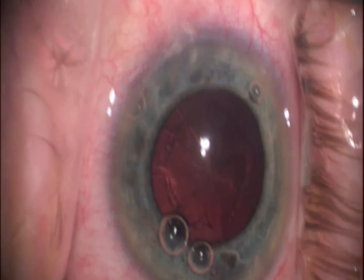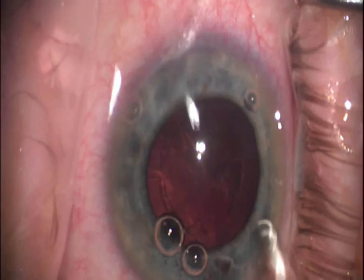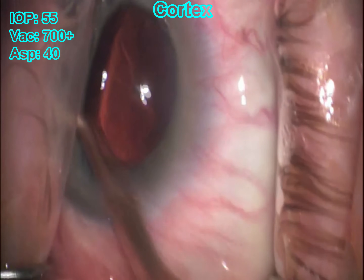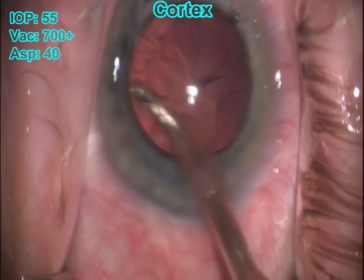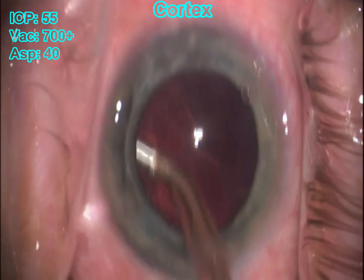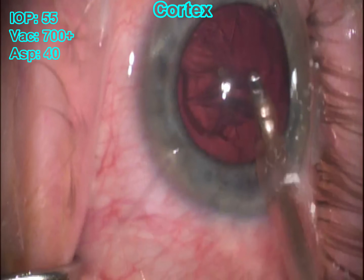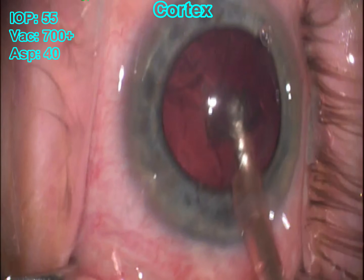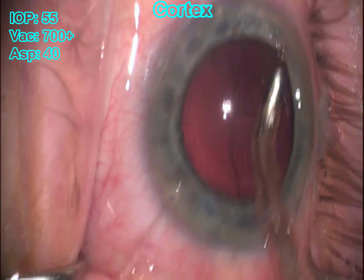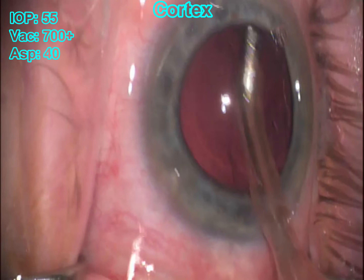We're getting the IA handpiece set up to chase all that cortical material. I like to start laterally and then work my way around, finishing with the subincisional area last. I find that if you loosen up everything else first, it makes that subincisional cortex a whole lot easier to remove. Sometimes, though, independent of what you do, the cortex can just be extremely sticky — it just doesn't want to come off. This is one of those cases where that subincisional or lateral leftover cortex becomes kind of a pain because it just doesn't want to release.